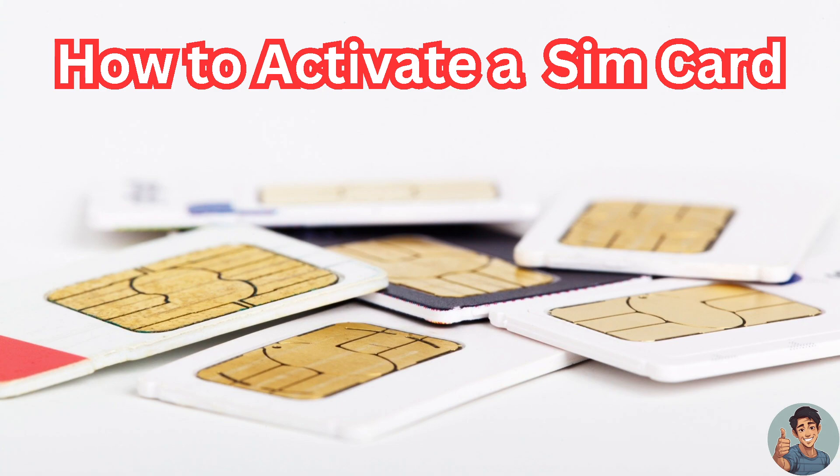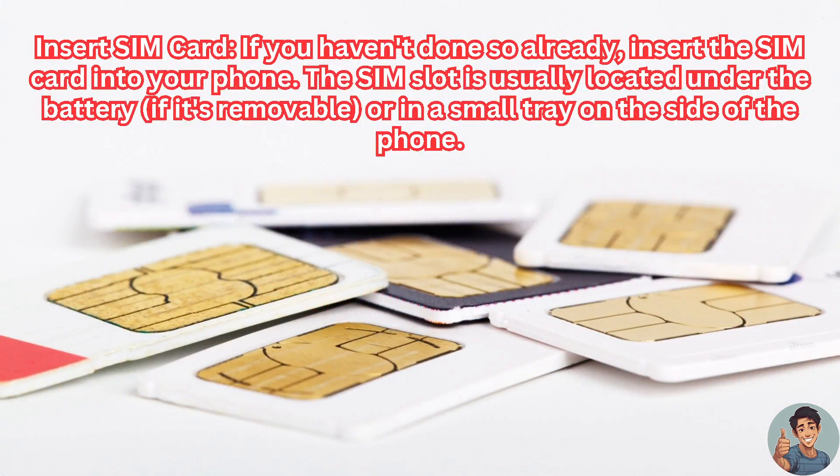Activating a SIM card typically involves some simple steps. First, you need to insert the SIM card. If you haven't done so already, insert the SIM card into your phone. The SIM slot is usually located under the battery if it's removable, or in a small tray on the side of the phone.